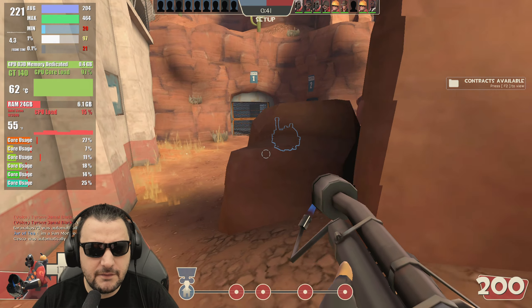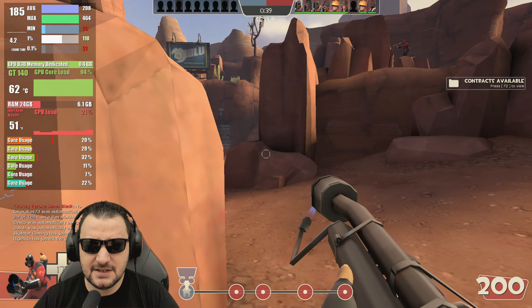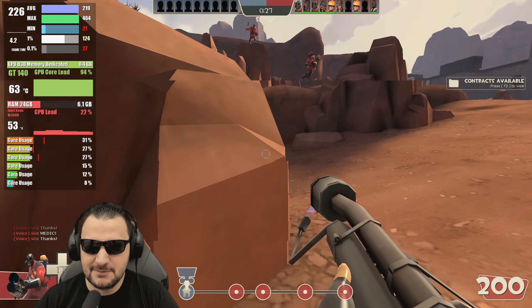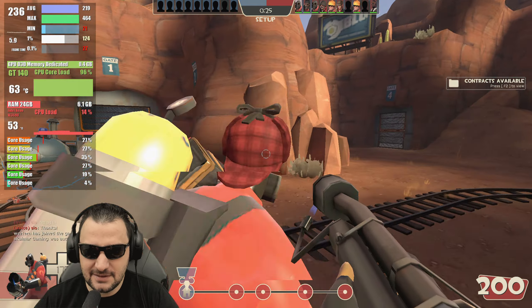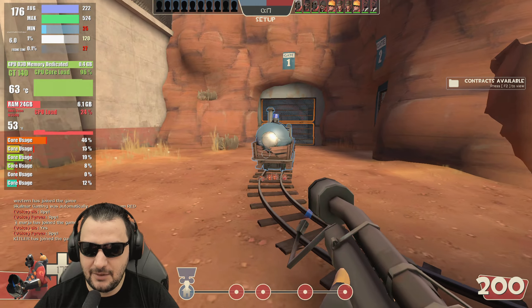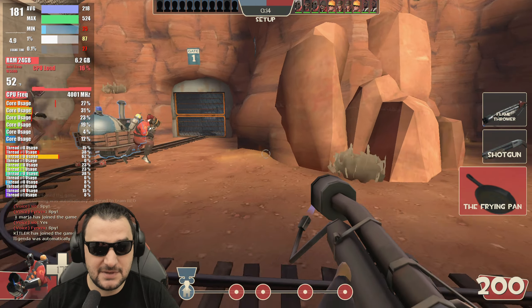0.4 GB of VRAM used. I will say this is a great experience from this system and this GPU. 6.1 GB of system RAM here — 20% load on the CPU. Not that bad. I want to see how the CPU is holding — 4000 MHz. Looks fantastic.